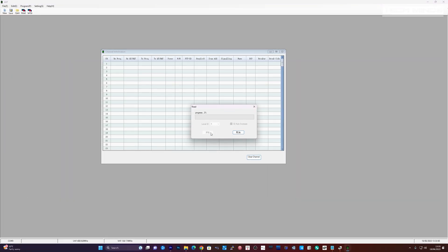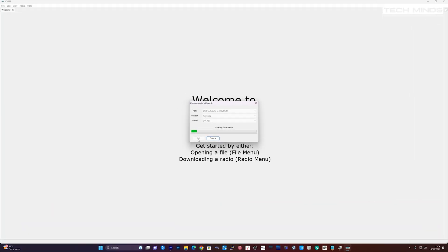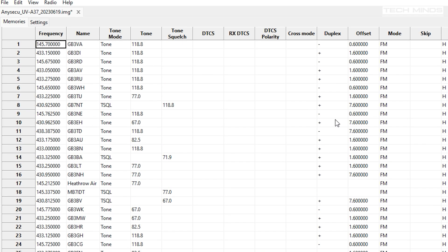Now lastly we'll take a look at the software — I'll cover this briefly as there's not really much to it. Incidentally I had to use the Eniseko A37 software for this. Also one of the later versions of Chirp supports the A37, so you can use its repeater book import to program this radio, which makes it a whole lot easier when you're programming repeaters.